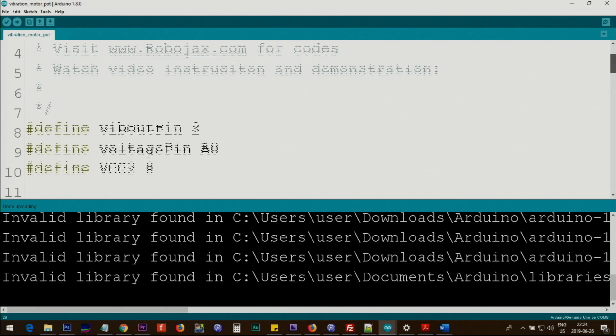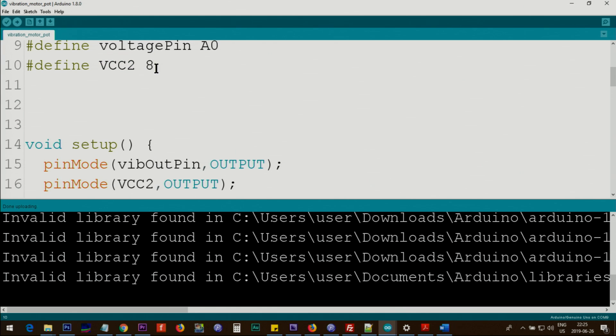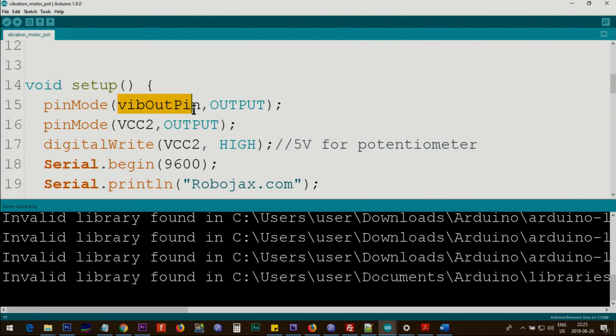Now let me explain the code for vibration with a potentiometer. First, we define the vibration output pin as pin 2, connected to the vibration motor. Then we define a voltage pin at analog 0, where we connect the potentiometer. Because we need two 5-volt sources — one for the vibration motor and one for the potentiometer — we define another pin called VCC2, which is pin 8, as an output. Inside setup, we set pin 2 and pin 8 as outputs, and immediately set VCC2 HIGH so we continuously have 5 volts at that pin.